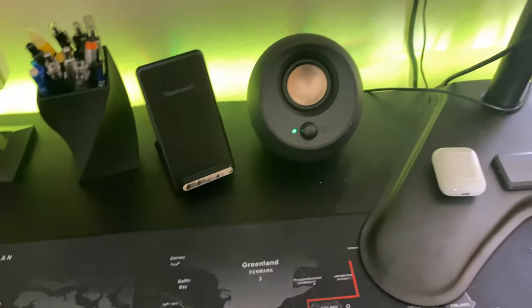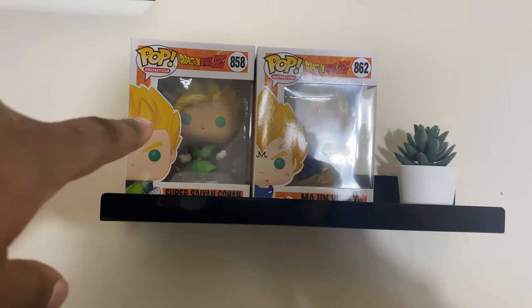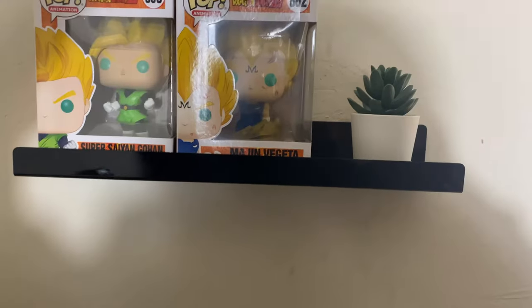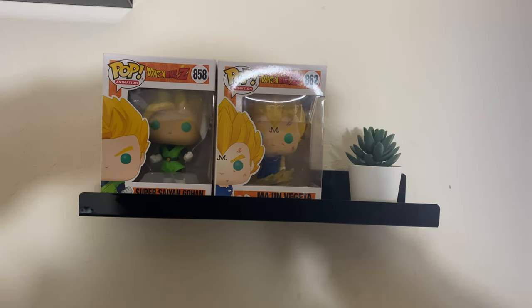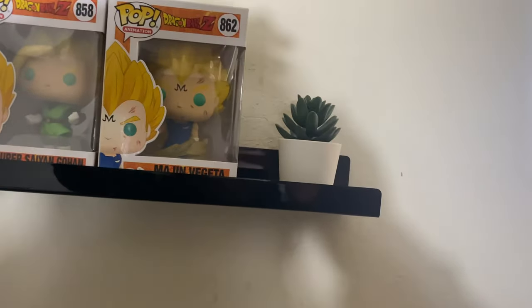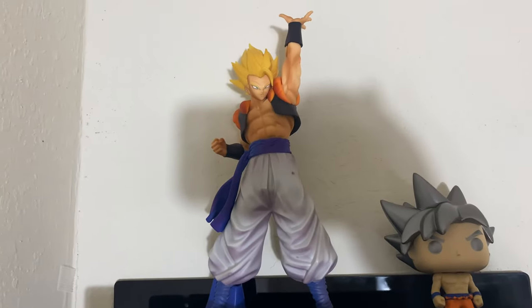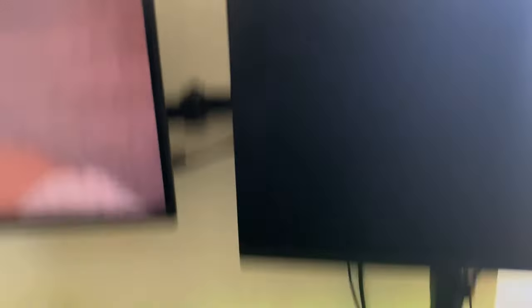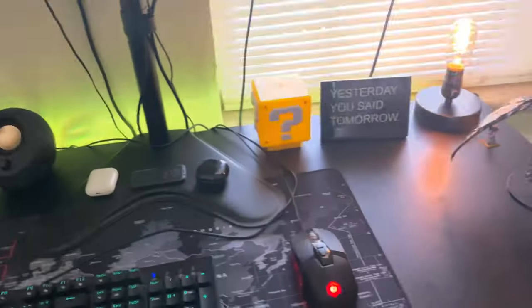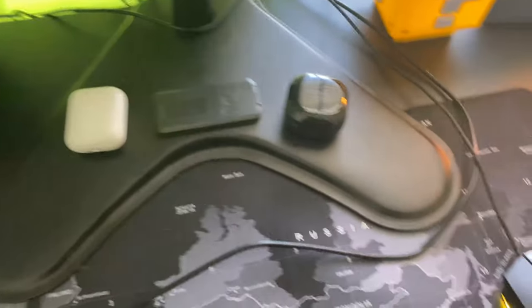I'll try to link everything — some of this stuff is pretty old. I also have some Funko Pops up front: Super Saiyan Goku, Margined Vegeta — I love Vegeta, I just couldn't find a Super Saiyan Blue one I liked — Ultra Instinct Goku, and Gogeta. That's pretty much everything as far as my desk setup goes. Let me know what you guys think down below — this is Event Ray, I'll catch you guys next time, peace.